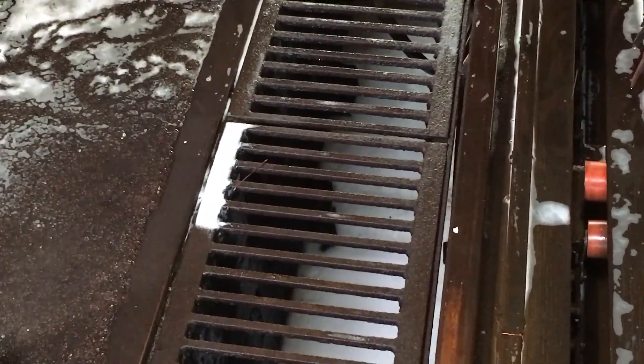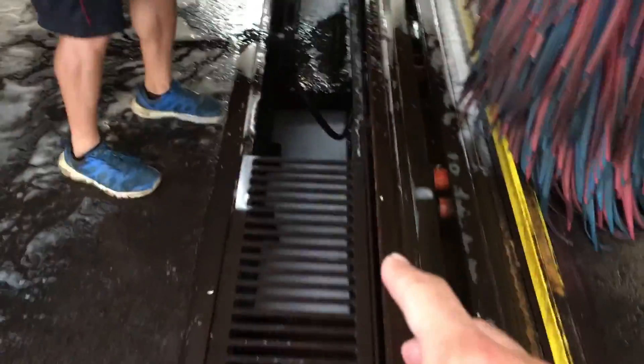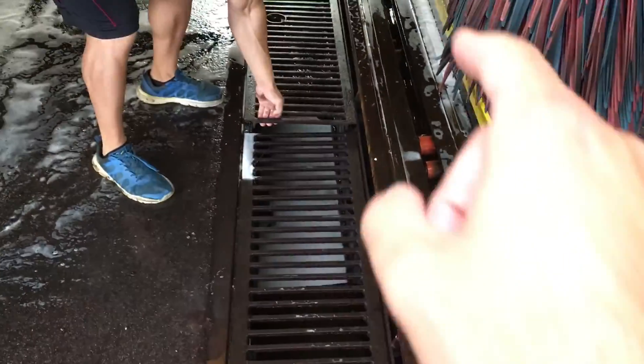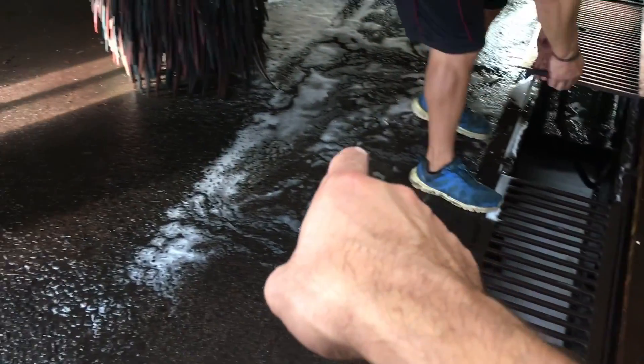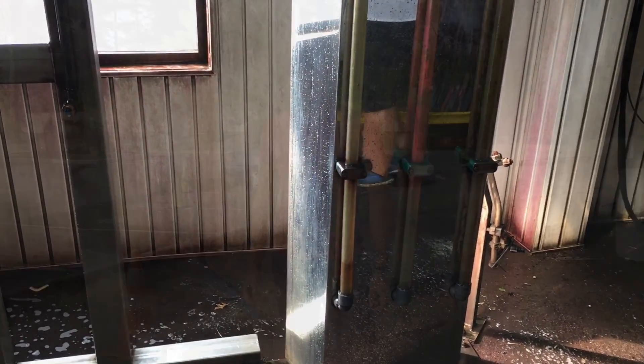So right here, you can see that pipe. The water and dirt doesn't get clean here, but it all goes underground through that pipe outside. We're going to come back on video and show you guys how it works and how to diagnose a problem.